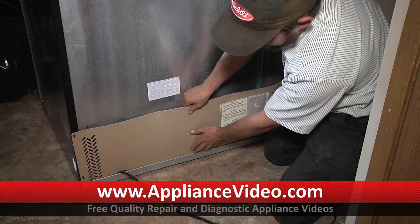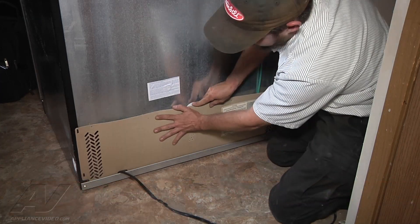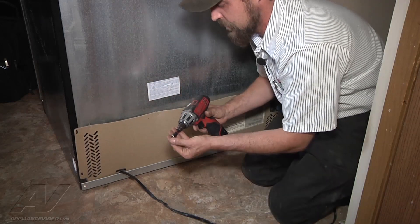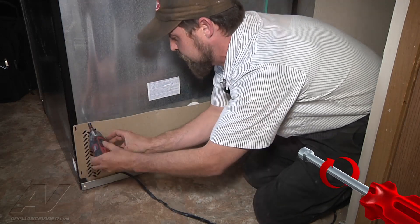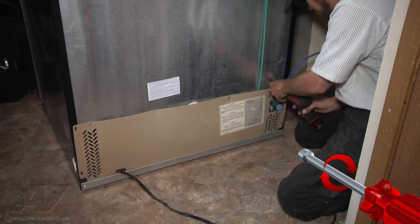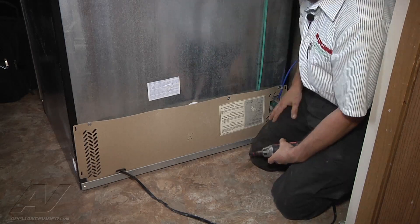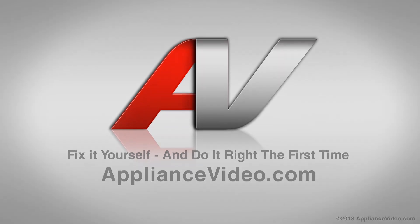We're just going to button this appliance back up, get our rear panel back in place, and reinstall our bolts. Get our water line all secured. Now we can put our unit back into place, plug her in, and let it cool. Thank you for watching another in-home diagnostic video brought to you by appliancevideo.com.